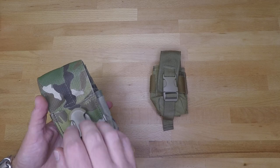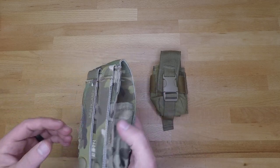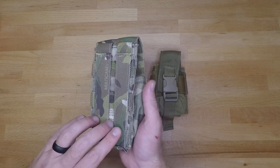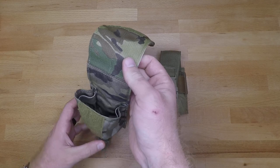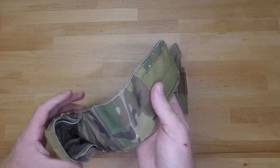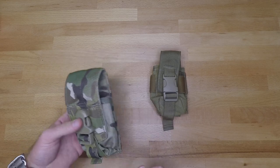When it comes to construction, it's pretty simple. You have your exterior buckle and flap on the front side, and then you have your MOLLE on the back side with your snap links on the bottom. It opens right up and you just have your open pocket for your smoke grenade.